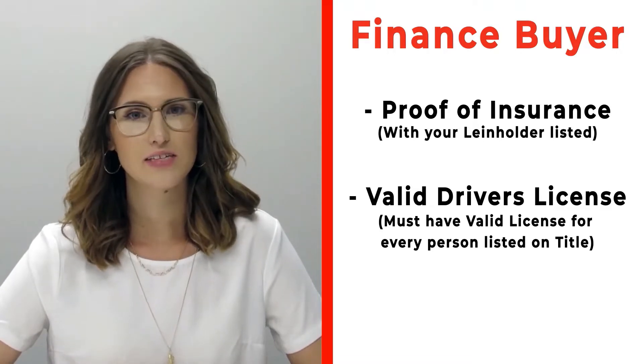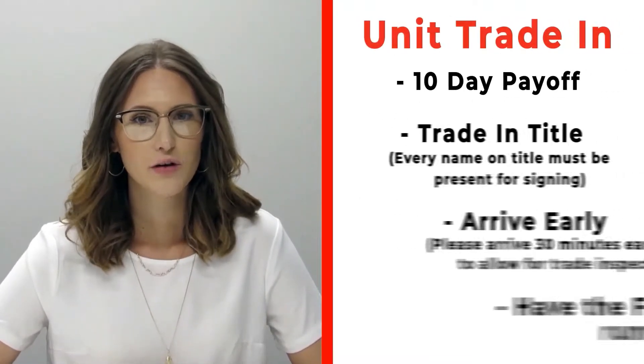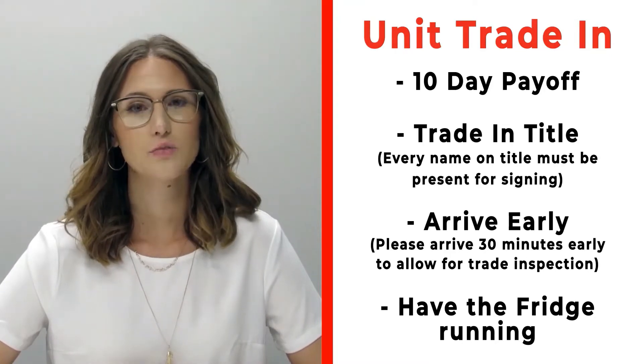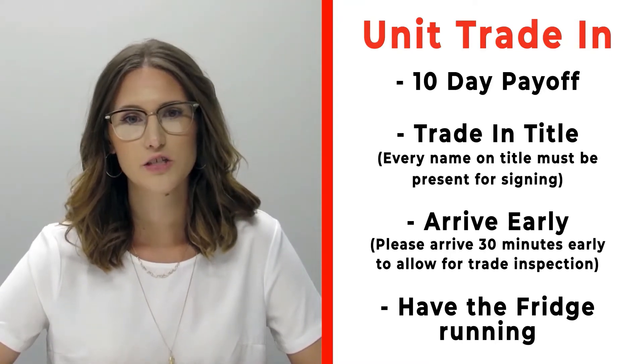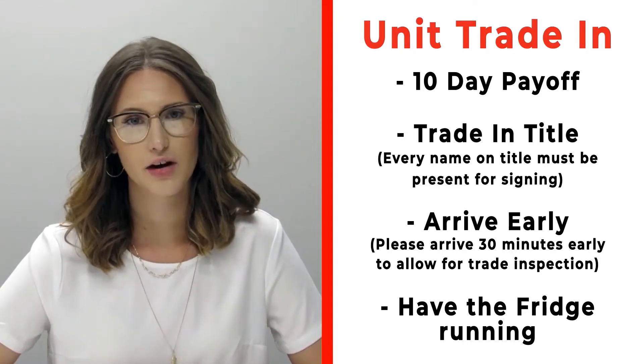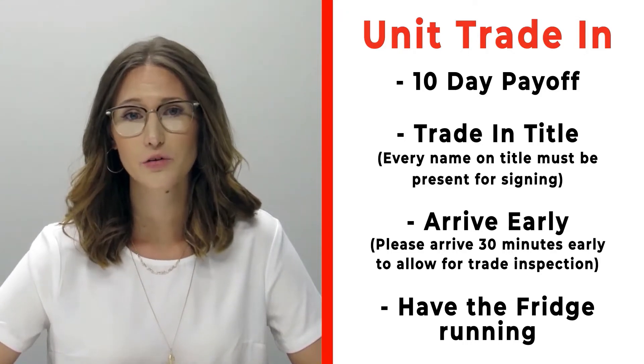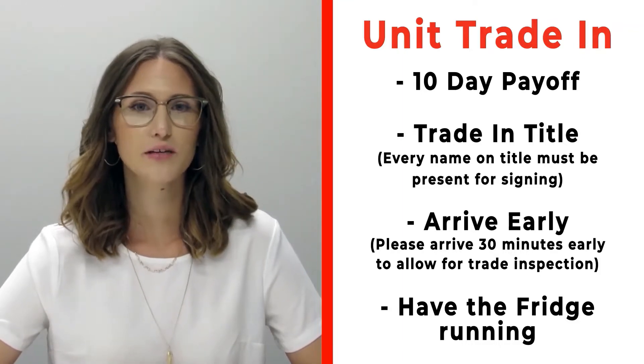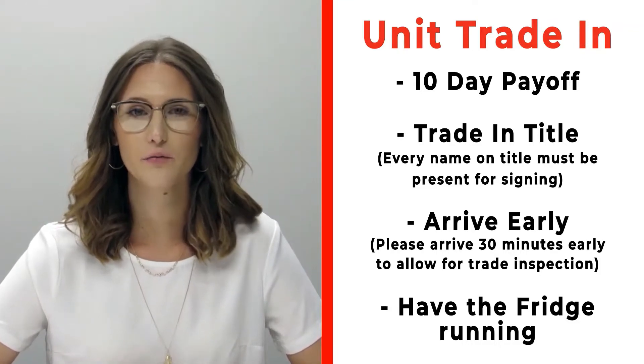Bring valid driver's licenses of all persons that will be listed on the title. If you have a trade-in, please make sure that you bring your 10-day payoff as well as your title and all persons who will be listed on that title. Arrive 30 minutes early before your appointment time so we can properly inspect your unit, and make sure that you have the fridge on and running prior to arrival.